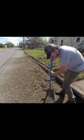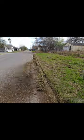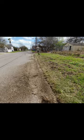As you can see here, the grass was completely overtaking the curb and making its way out into the street, but I got it cut back with my metal blade edger and scooped it all back in with my shovel.